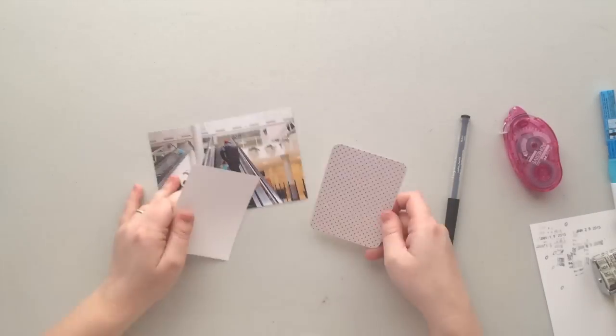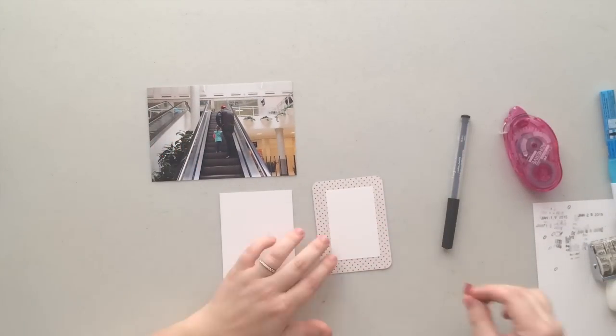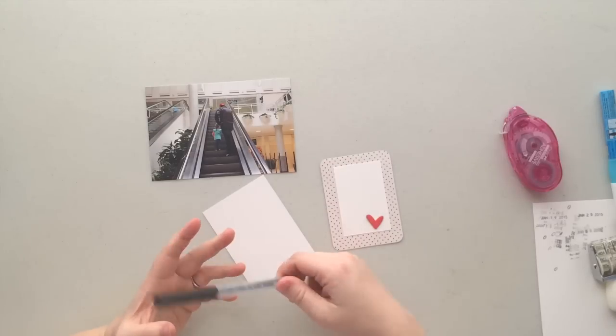On a few of these cards I'm just stamping the date it happened, mostly just to add some interest to the card. Sometimes I do that, a lot of times I don't, but every once in a while I'll use that date stamp throughout the layout.